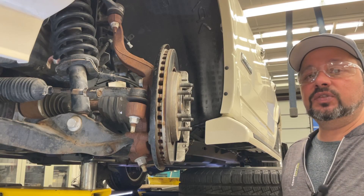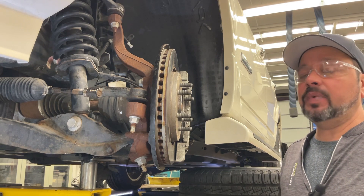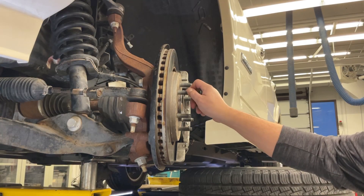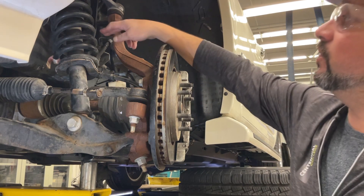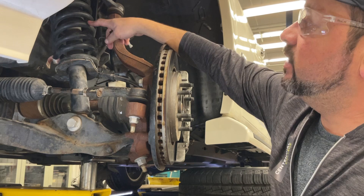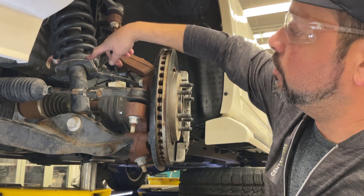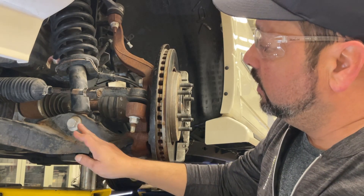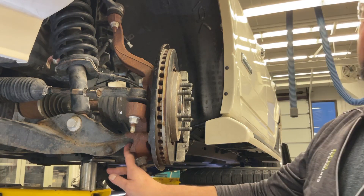Hello viewers, thanks for joining us. I'm going to demonstrate how to inspect or test load carrying ball joints. We can determine that these are load carrying ball joints by looking at the spring and paying attention to where the spring transfers the weight of the vehicle, which comes down through the strut and down to the lower control arm. Therefore, the lower control arm has a ball joint in it which is carrying the weight of the vehicle.